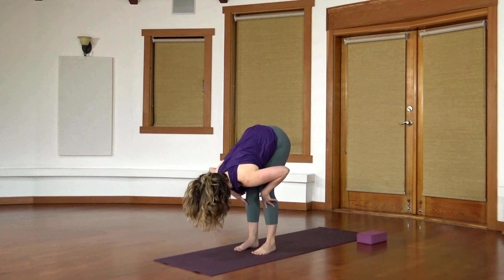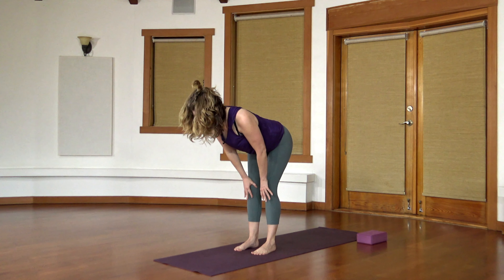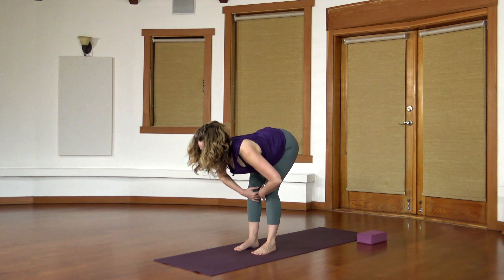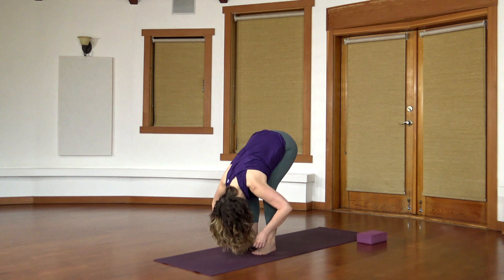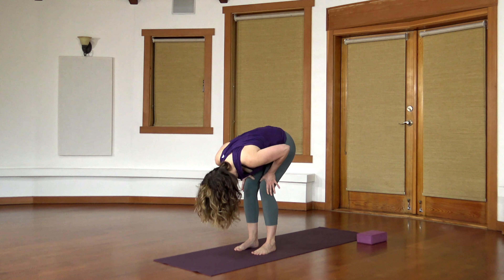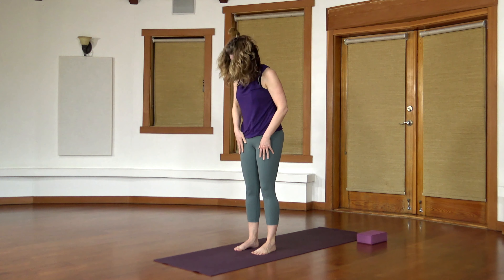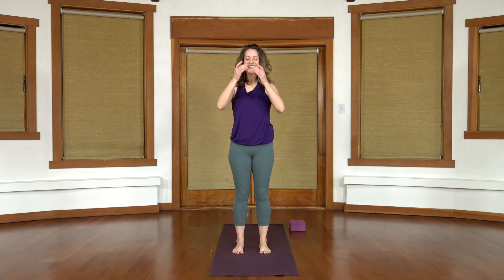Bring your hands to your shins, come up halfway flat back, inhale. Notice your legs extend and straighten here too. Exhale and fold back down. Then roll yourself up — maybe your hands come onto your legs for support, your head can come up last. Once you get to the top, you might roll the shoulders back a few times or circle the arms back. Focusing mostly on balancing on your feet.